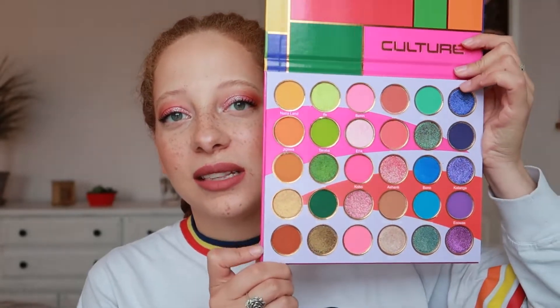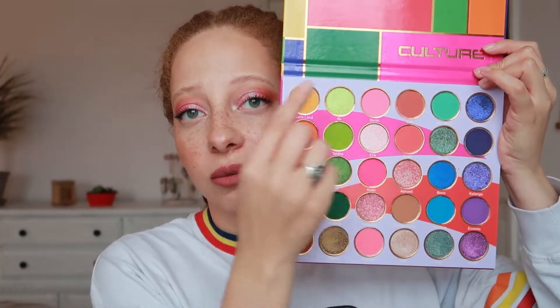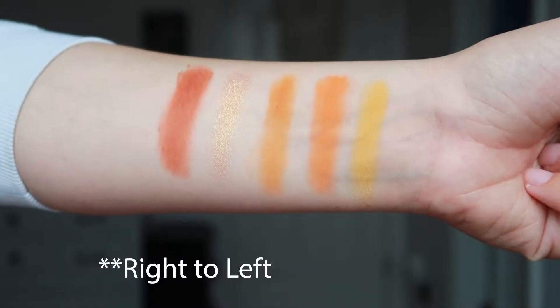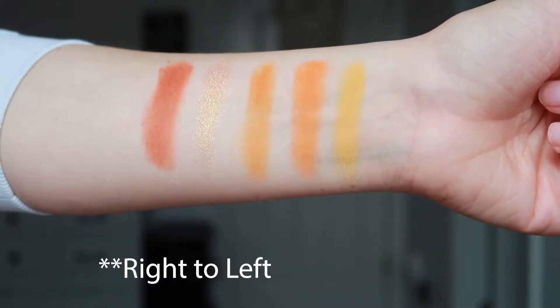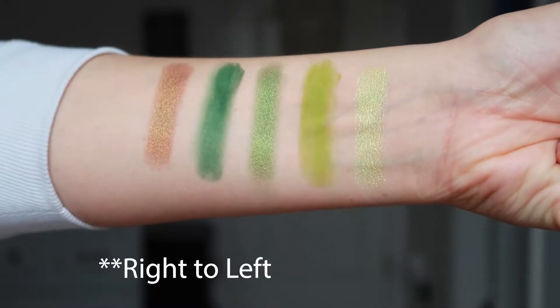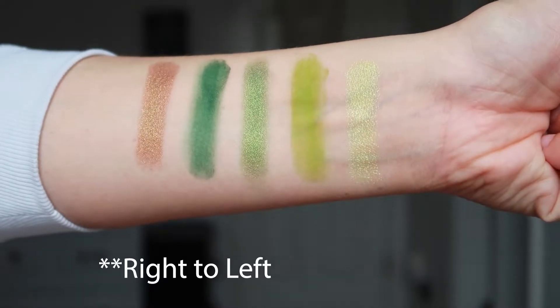So let's go into the swatches. Because of the way the palette is laid out, I did the swatches by columns rather than rows to go with the colors. In the first column, the oranges, we have Nairaland, Jigawa, 1960, Shona, and Wazobia. In the next green column, we have Ife, Taraba, Tiv, Ndebele, and Biafra.